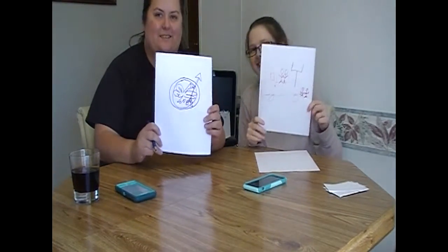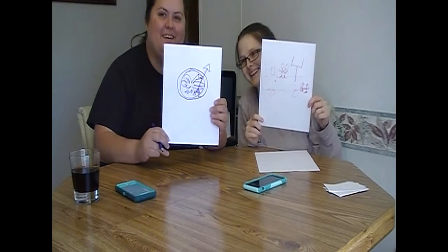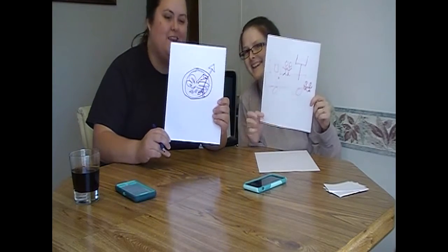It was actually a minute — ish. This is what mine looks like, this is what our drawings look like. It actually took us about a minute, so we're gonna do a bit.